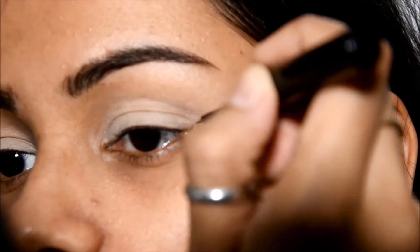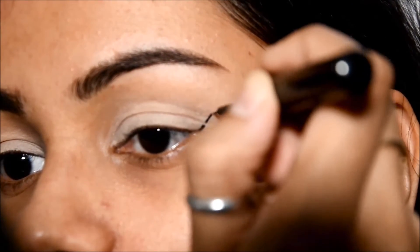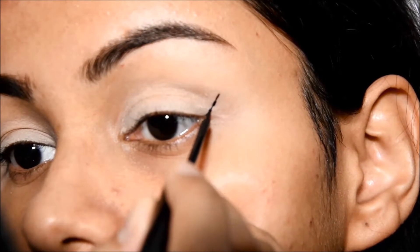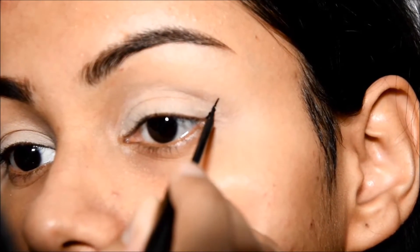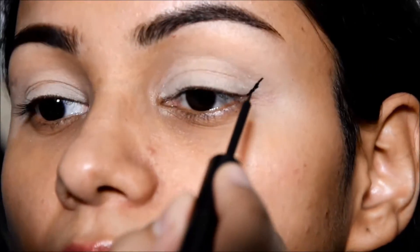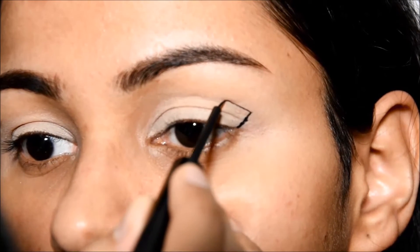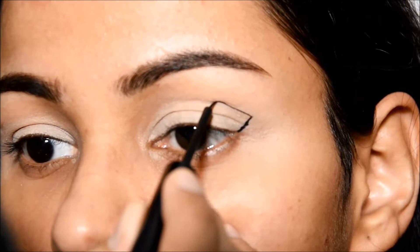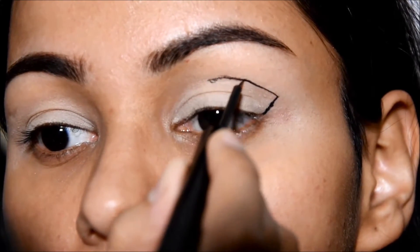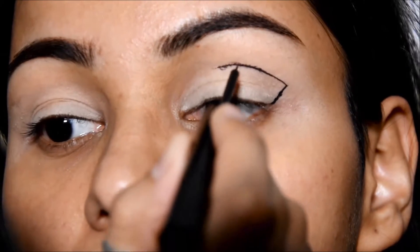And here is the eyeliner, and that's from NYX — it's a nice matte eyeliner. So first of all I'm gonna create a wing, just like this. Take your time and make small strokes; you don't have to be in a hurry. And now line all the way to the inner side — not exactly to the inner corners, but quite towards inside.